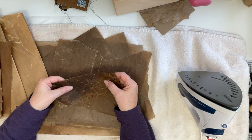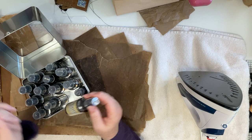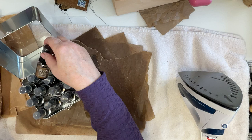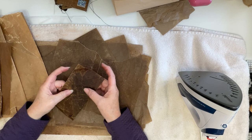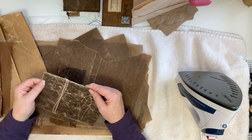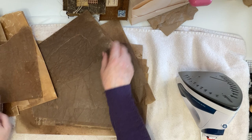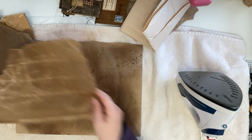I had used my distress ink sprays — distress spray stains — and I used Vintage Photo, Walnut, and Antique Linen. Those were the three I usually like, but use any color you like. It came out dark, and that's what this piece had been done with — distress stains sprayed on it. The color of your paper will dictate what color the wax paper will come out to be.